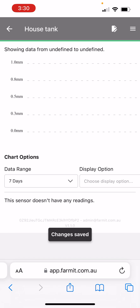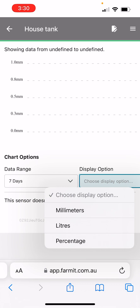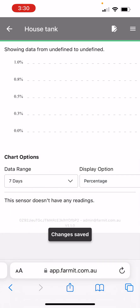Notice down the bottom here there are chart options. We've got no data so that's why there's no chart yet. But for the display option we have to specify a display option for the chart. A common one for a water tank is percentage full, but you could specify millimeters of depth or liters in the tank — we'll specify a percentage.